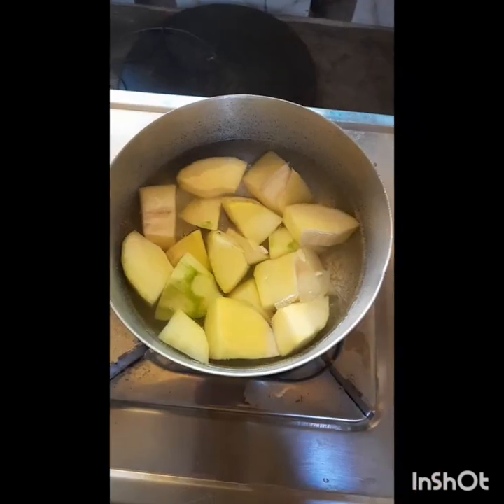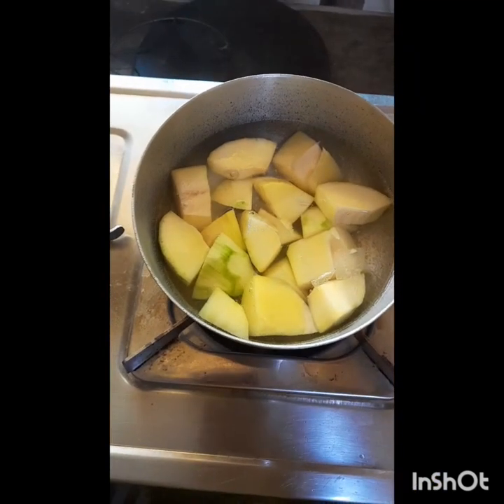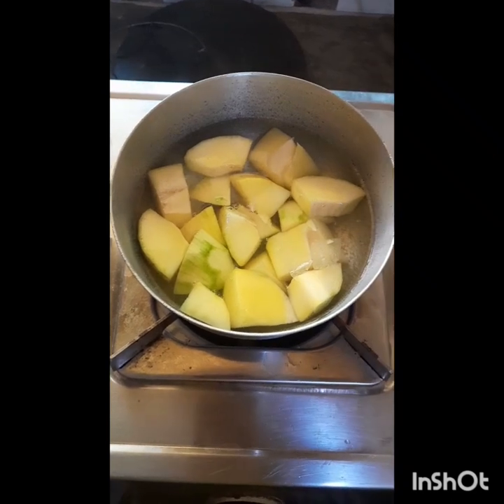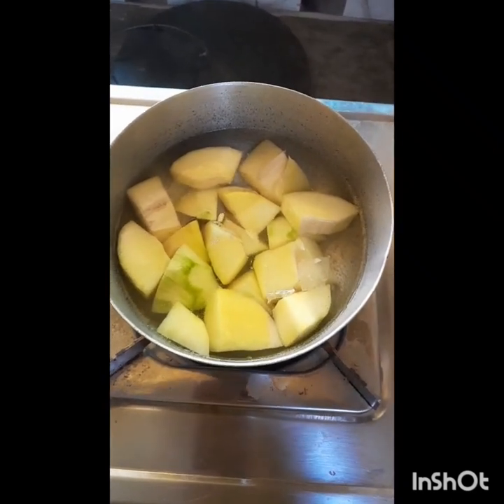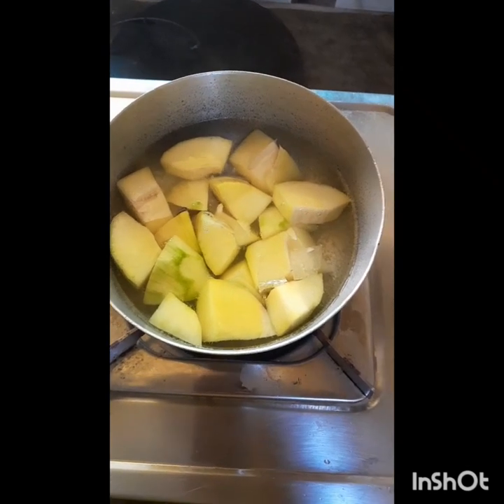Hello guys, this is Athiya Shapal and Samar and Dad. Today I will show how to quickly make mango panna — the king of food, mangoes are here.